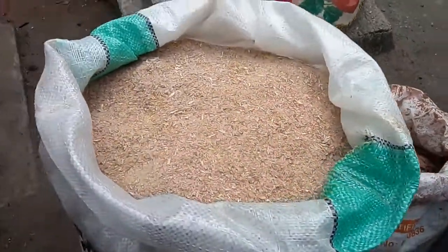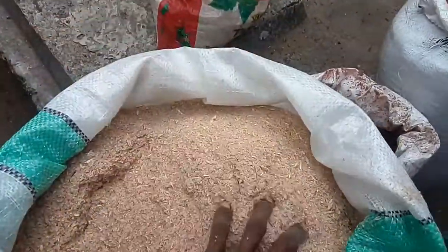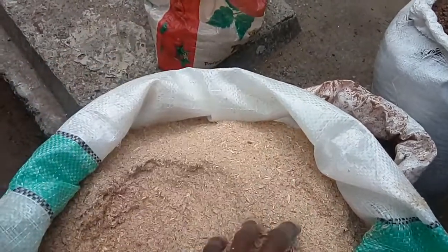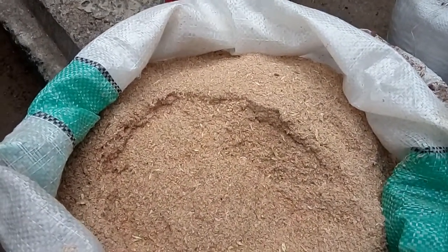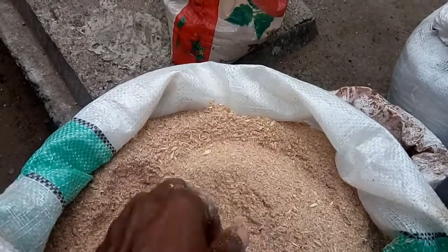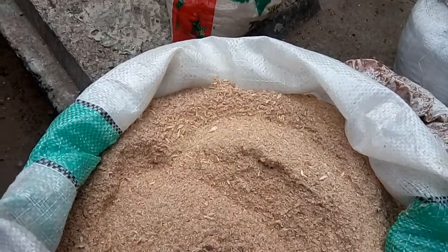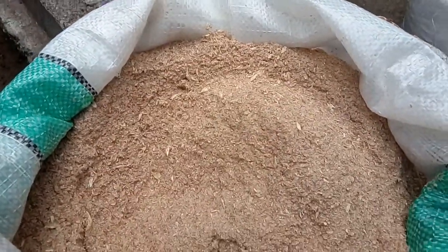Number one, what we have here is what we call Witoval. This is Witoval — it is very common here in Nigeria and in Africa. It is taken from Bali. It's called Witoval and is very high in fiber; it supports energy, that is carbohydrate and fiber, when given to pigs. How many percentage of it am I going to mix in my mixture this morning? I'm going to put only 35 percent of Witoval in my mixture.